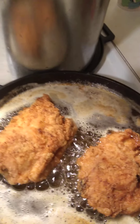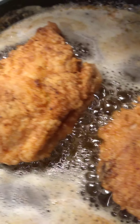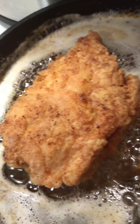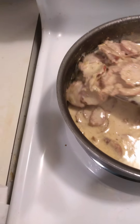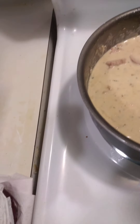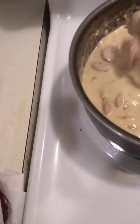Coming here with another video. Today is going to be fried chicken. I'm frying the chicken here, and I also got some sauce coming over here with the turkey smoked sausage sliced up inside the sausage here.